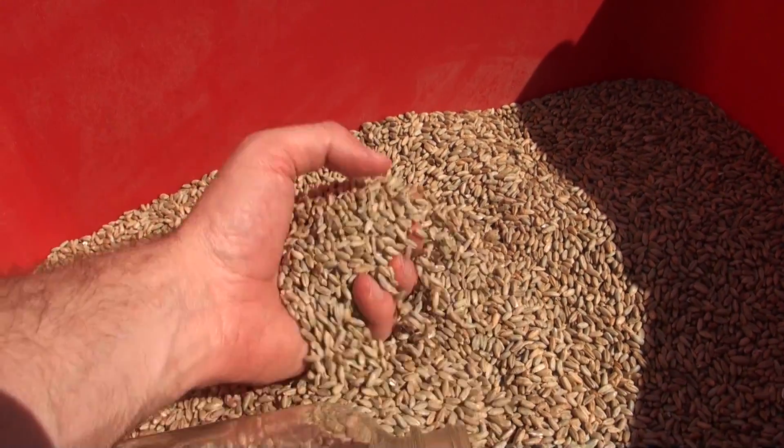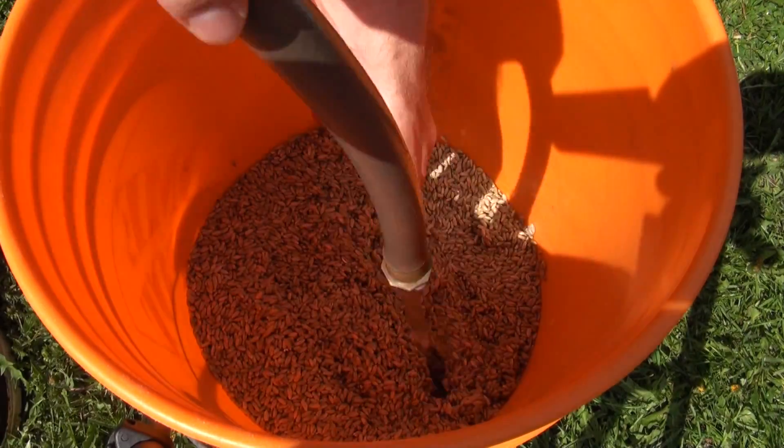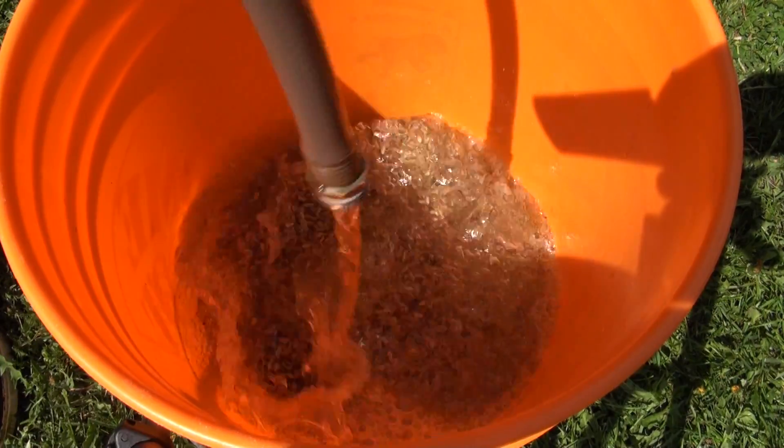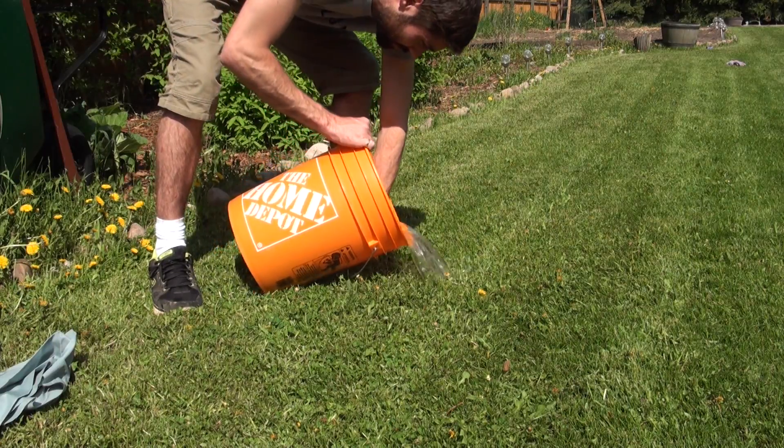When you first get your grain, it's likely to be filled with all sorts of debris which isn't desirable to have in your spawn. Just give the grain a quick rinse to try and remove the excess debris. Rinse it about four or five times until the water starts running clean.